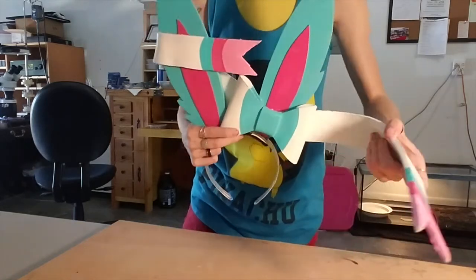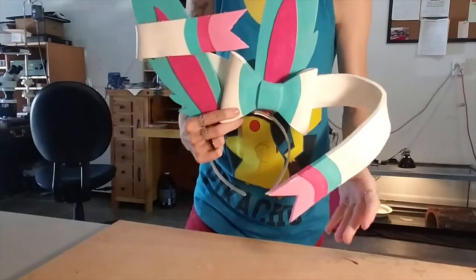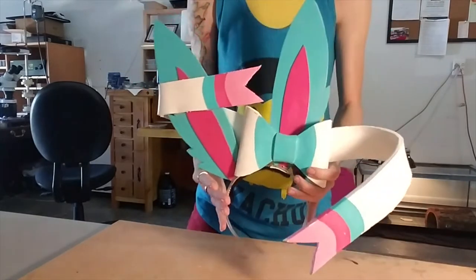This is Pocket Princess Cosplay and today I'm going to show you how to make Sylveon ears with poseable ribbons. So let's get started!